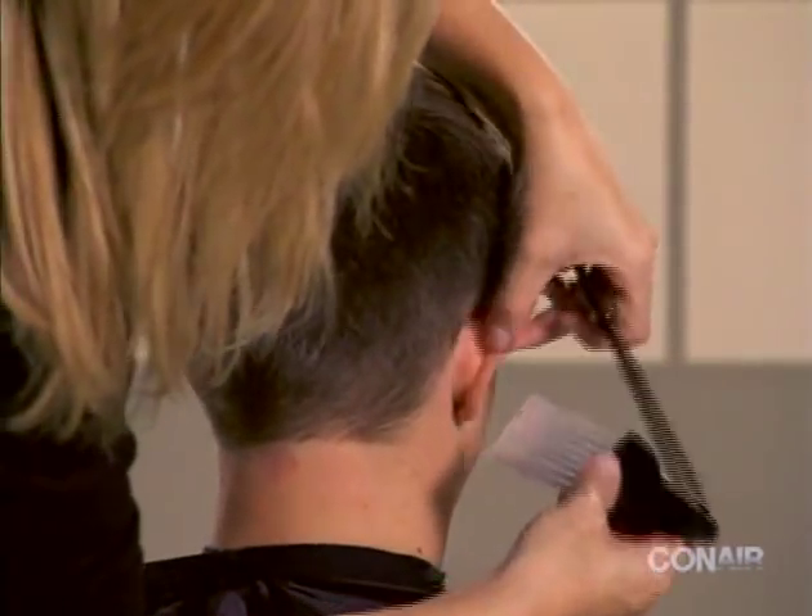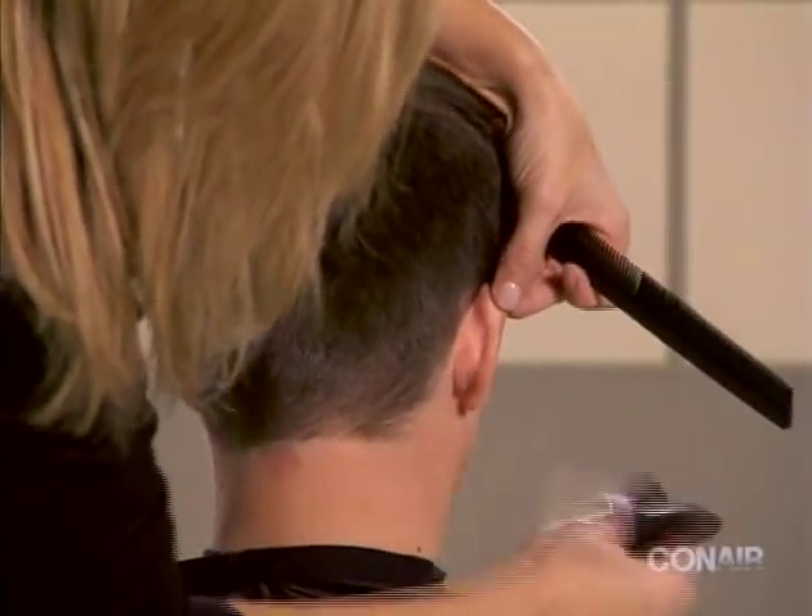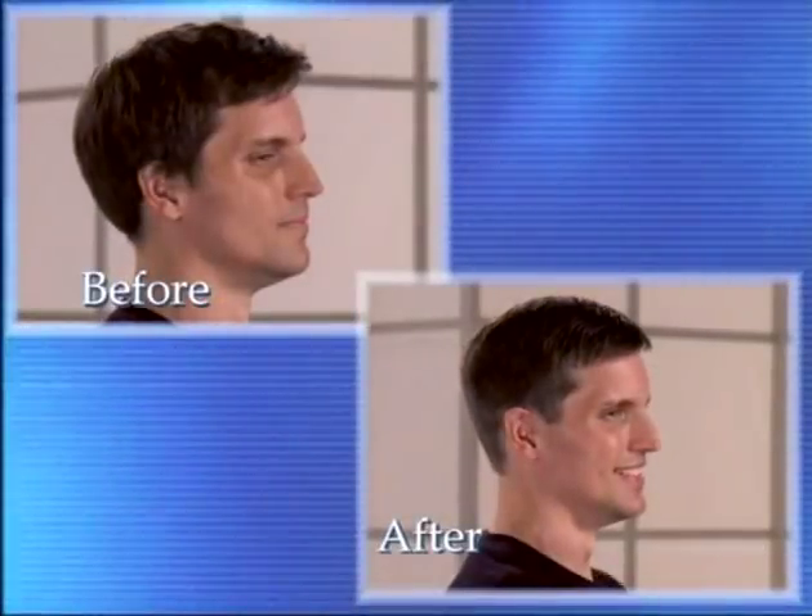Using the brush included in your kit, sweep away any stray hair. Your business cut is now complete.